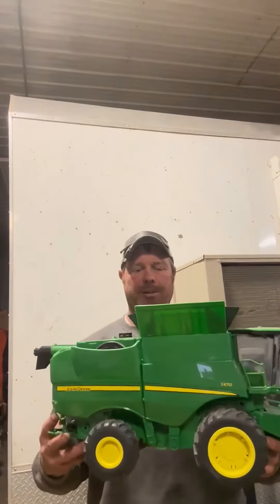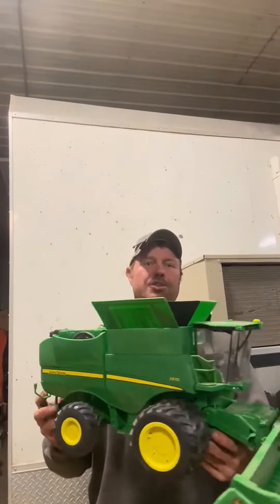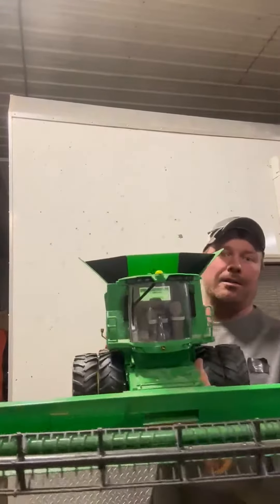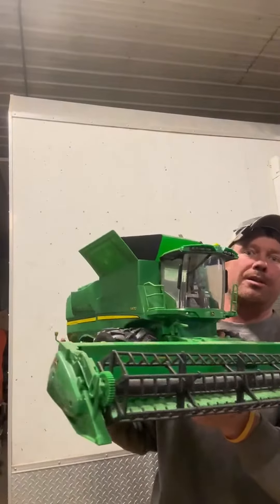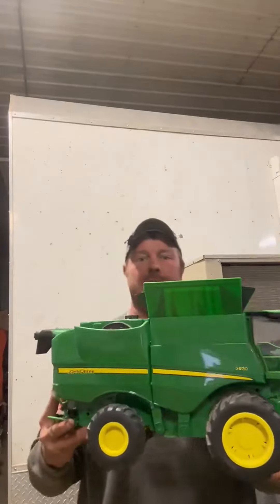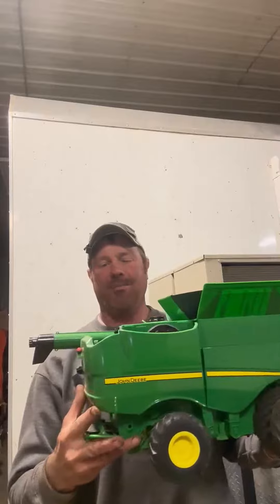Hi, you got yourself Cody here and this is my review of this John Deere combine. It's got a bean head on it and you can see it comes with a corn head too. This is a 1/16th size combine.